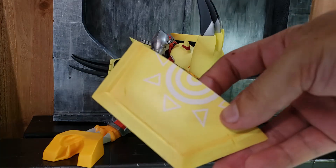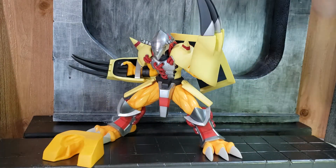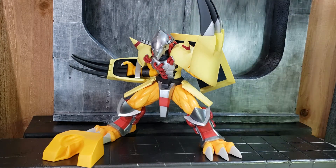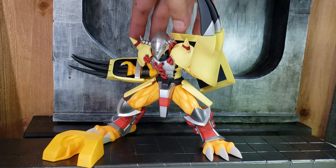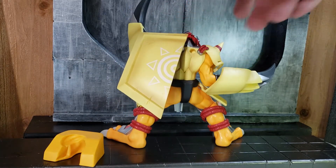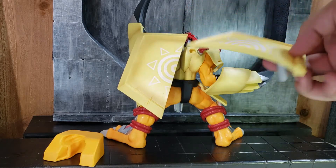Unfortunately, when I was assembling the figure I noticed that it had two of the same wings on the same side. So I don't know if it was a factory error or if somebody returned it like that. As you can see, it's the same wing on the same side — it should have looked like this.